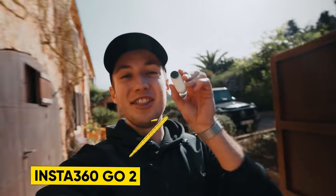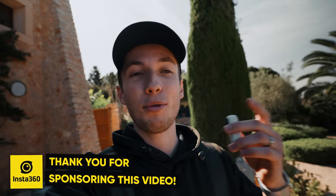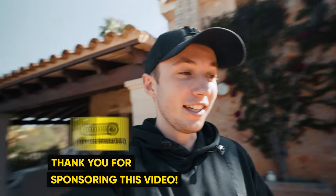All right guys, so all of the shots that you just saw were captured on this tiny camera. It's really hard to believe it. First of all, I wanted to say that this video is sponsored by Insta360, and I'm really glad to make a full video about this thing where I'm going to put it to the test.